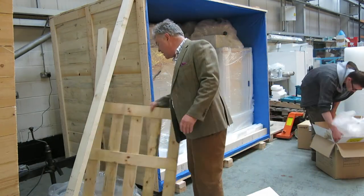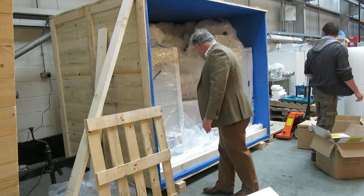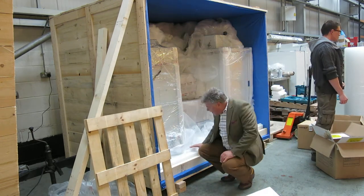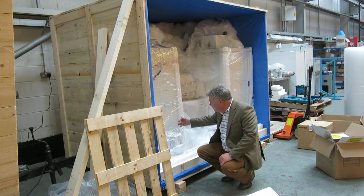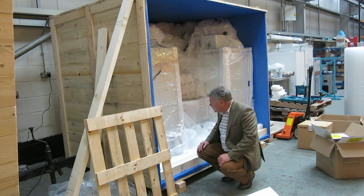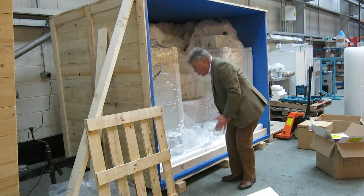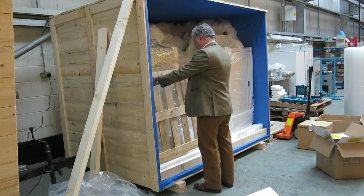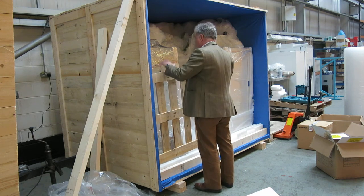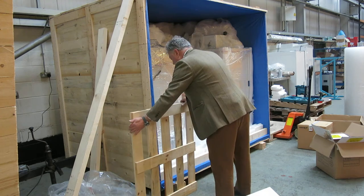The other thing we tend to do is, once we've packed the crate out, we pack out the front of it again with stratocell to stop any of the equipment moving. This prevents equipment from moving in any particular direction. We will then pack out with some pieces of timber as well, again to stop them moving.